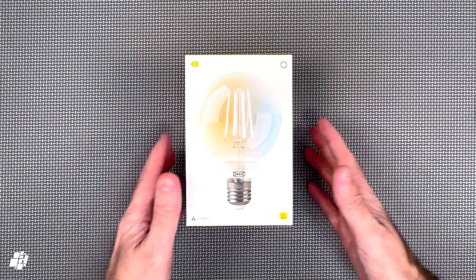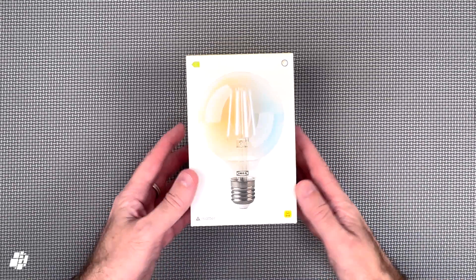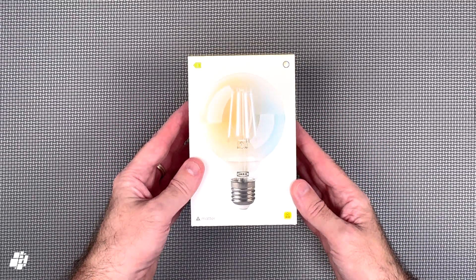Welcome back everybody. Today we're looking at three IKEA devices, starting with a new smart bulb — I'm going to let my Swedish colleague pronounce the name. Take it away, Jan.